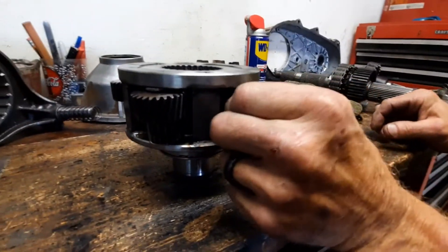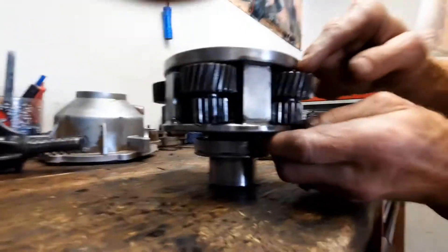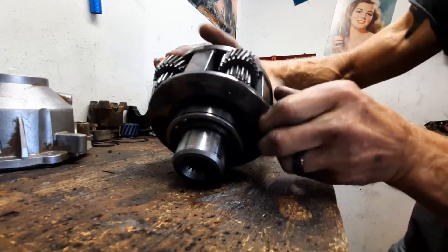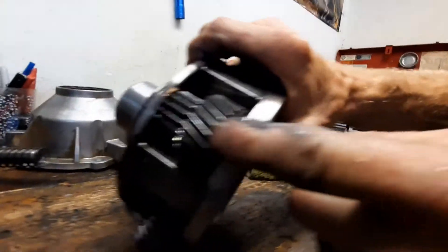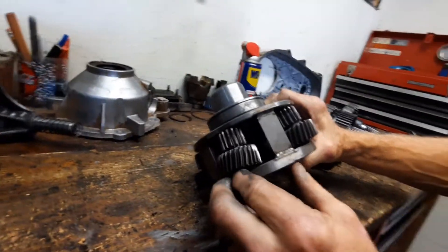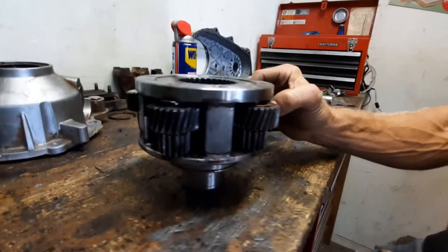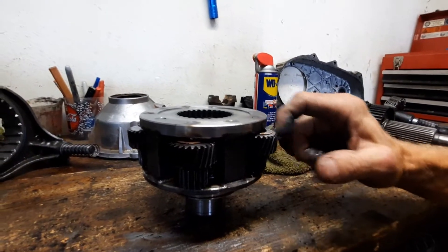But upon taking out the gears, this is what we see — the Teraflex four-to-one planetary gear set. It got so hot in there that the copper washers, which are the spacers, have nearly all melted away or are completely flattened out. There's only one good one left. Look at this — a copper washer completely flattened out from the heat.